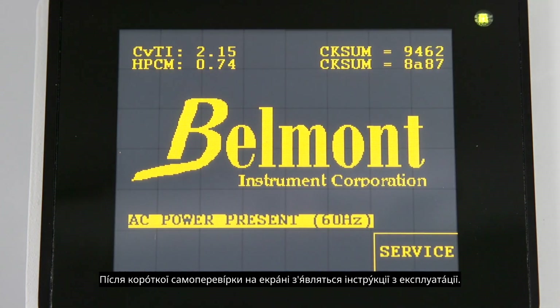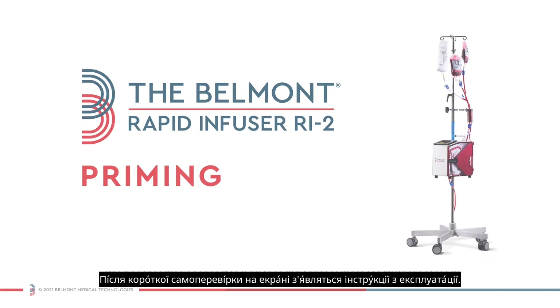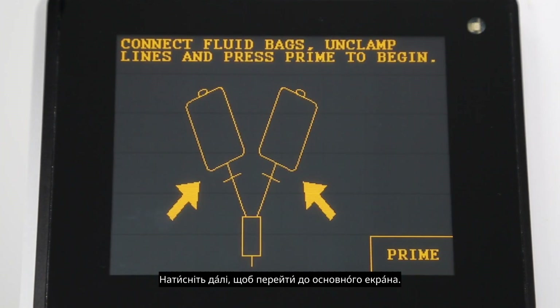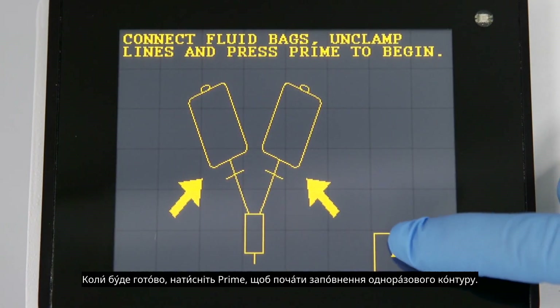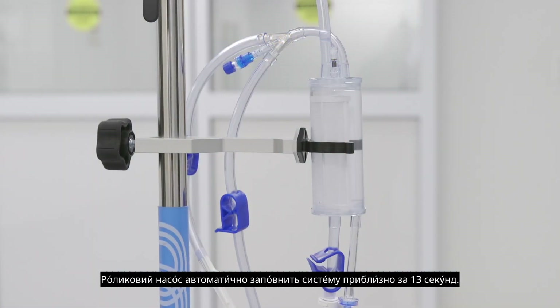After a brief self-test, operation instructions will be displayed on the screen. When first switched on, the screen will display instructions for installing the disposable set. Press next to move to the prime screen. You will now be instructed to connect fluid bags and unclamp lines. When ready, press prime to begin priming the disposable circuit. The roller pump will automatically prime the system in about 13 seconds.